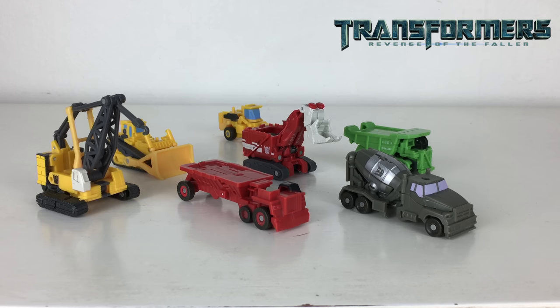Hello and welcome back to another Transformers Revenge of the Fallen throwback figure review. Today I'm reviewing the EZ Legends Class Devastator — a set of seven Constructicons released back in 2009. All figures are in the Legends class scale and have three modes: robot mode, vehicle mode, and their individual Devastator limb mode. For characters such as Overload and Scrapper, this was their first time ever getting an action figure until the Studio Series announcement. I'll briefly cover each robot and vehicle mode, then combine them all into Devastator.